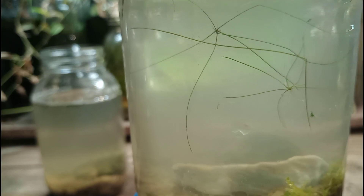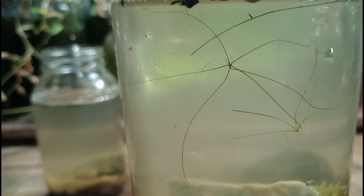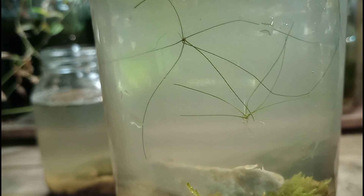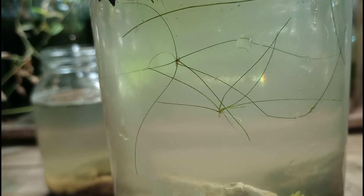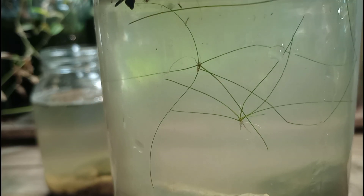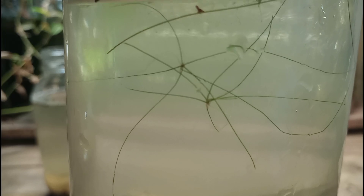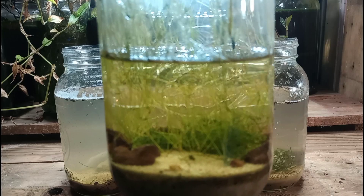Spike rush is really cool — I'm able to grow it almost in the dark, in high strong light, in cold tanks, in hot tanks. It doesn't seem to matter too much in my experience. It's also the primary filtration for my very overstocked guppy tank. I love spike rush. Those strings are basically its leaves, and those little knots in the middle are the plant itself.